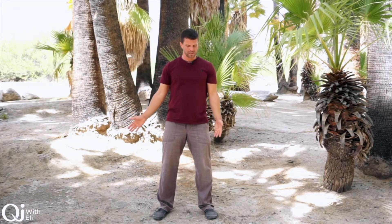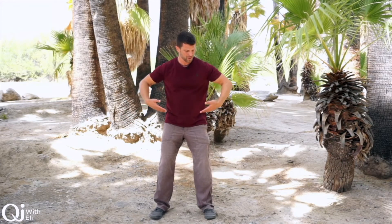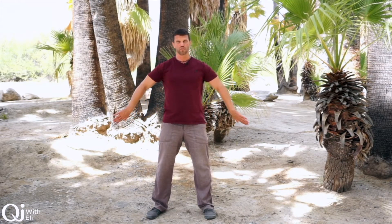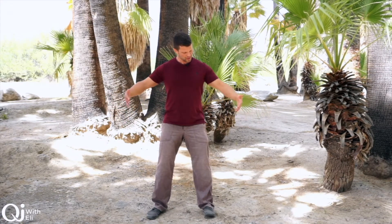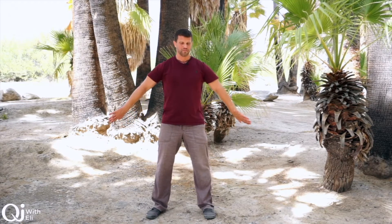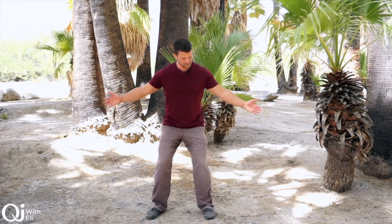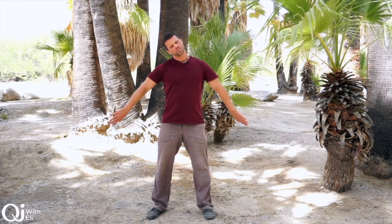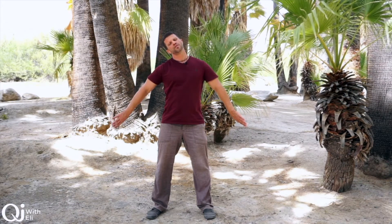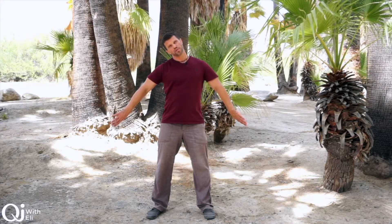Nice and relax both hands — let's do another stretch, and this is going to be a stretch with the triple warmer. This is really good for releasing. We're turning the hands like so — palms face up, arms at 45 degrees. Relax the head to one shoulder and go back across the shoulder. What we're going to feel is a stretch exactly for the triple warmer meridian.